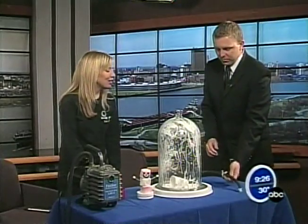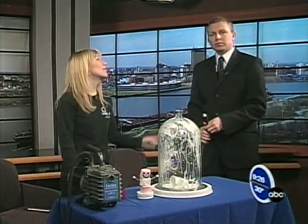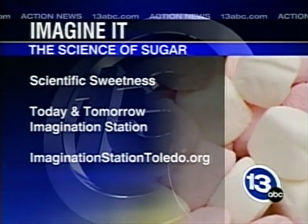We're doing this all day down at Imagination Station tomorrow. And 12 and unders are free — in Lucas County. So Lucas County residents, come on down for Scientific Sweetness. You can have fun with Sloan and other things like the shaving cream here. Thank you so much, Sloan. Thanks for having me.